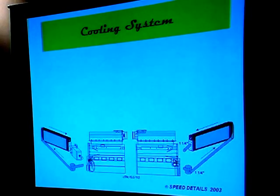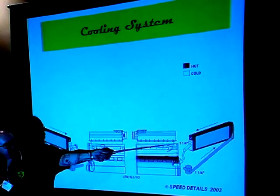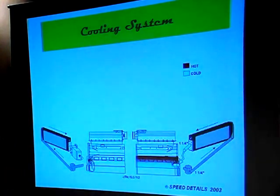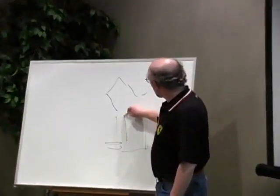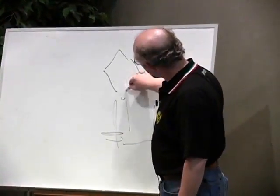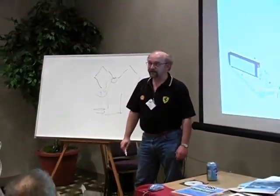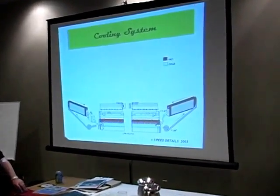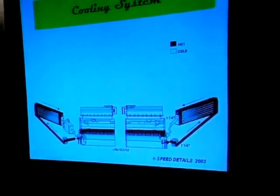Coolant always goes in the bottom of the block and fills up towards the top. In a lot of racing engines, coolant comes in at the pumps down here, goes up through the block, may go right up to the top, but the tubes come down to the side to exit for the purposes of packaging. We fill the block on the other side so we have both radiators filled. As I said, it comes out the top.